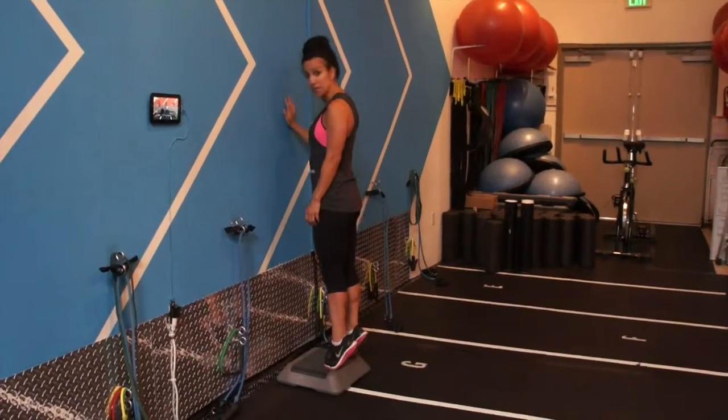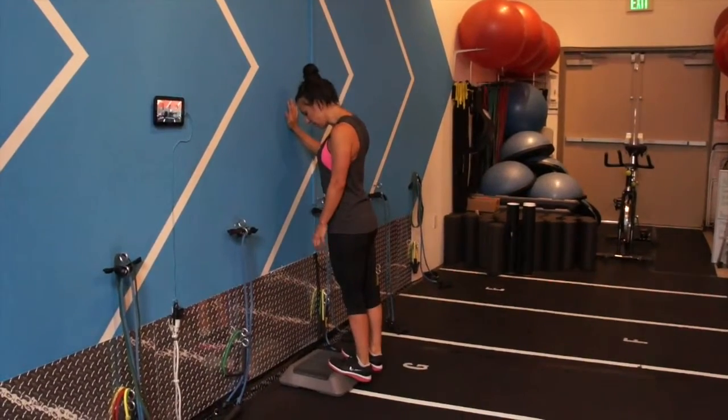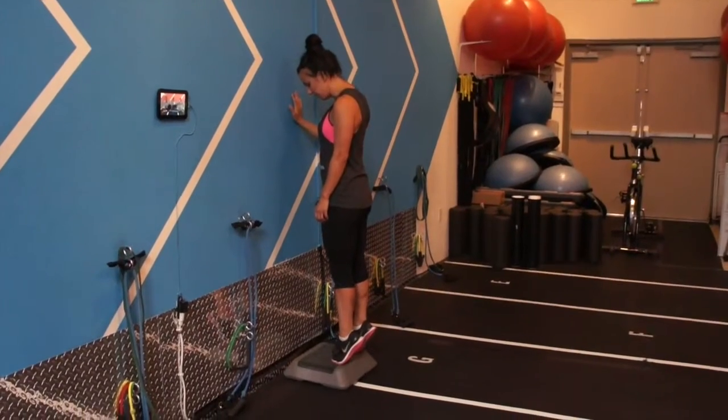Go onto the ball of your foot — just dip your heels off the back and elevate onto the ball of your foot. Make sure that you…